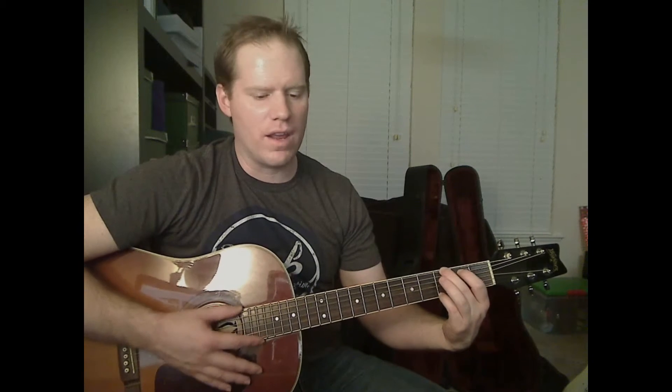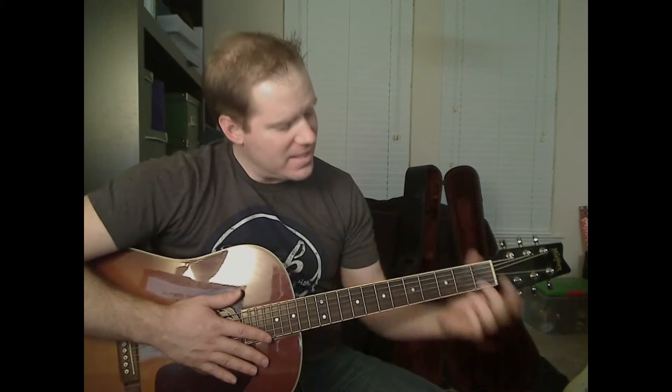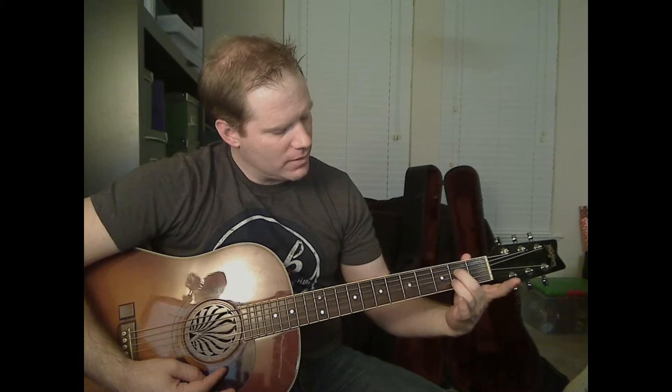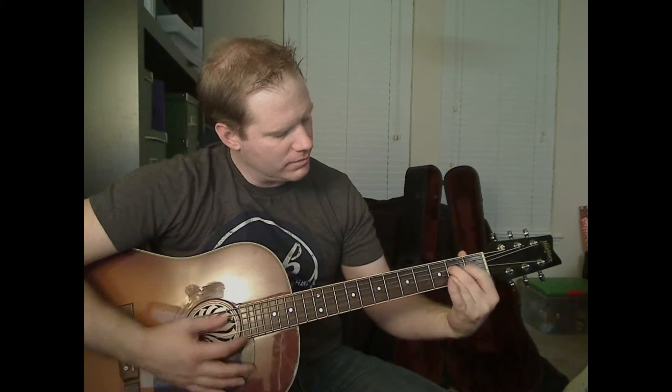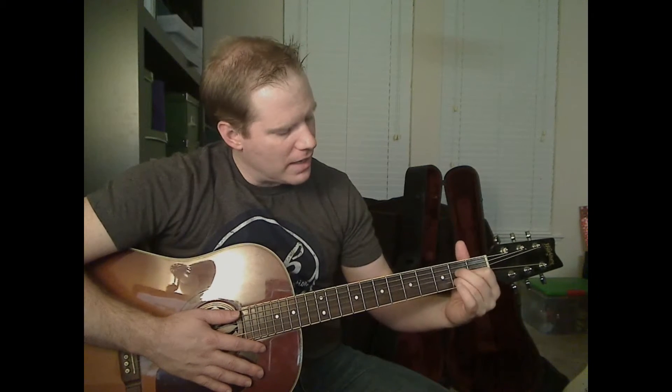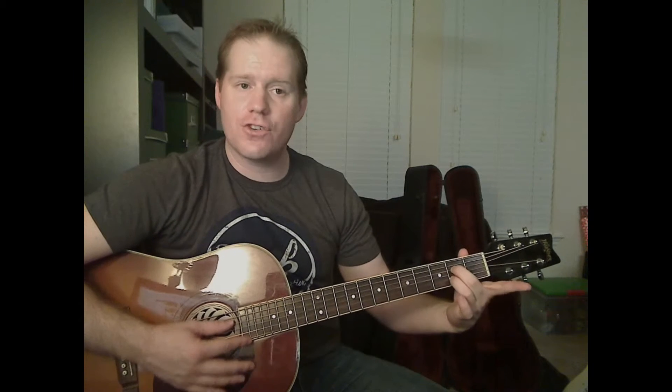There's a G chord — you probably know that one already. For the A7, it's just like an A chord but you're going to leave the G string open. A lot of you might play your A's fingered across, so you lift your middle finger. If you play it like me, you'll be lifting your first finger. But make sure you leave that G string open.